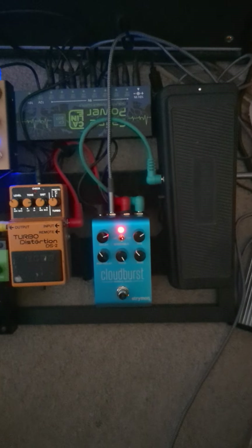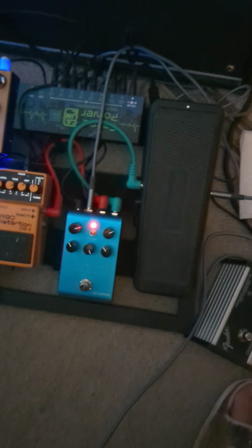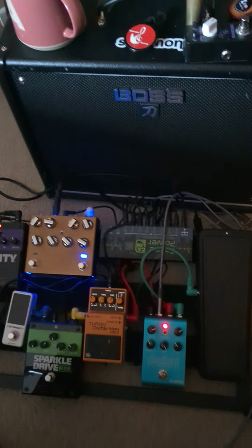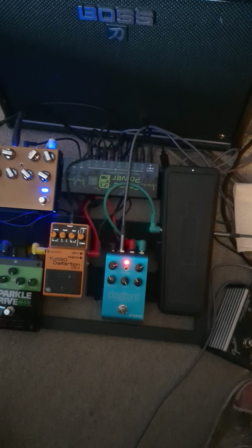Strymon Cloudburst — I just have a regular channel switch to put in the expression port and running my wah through it. I can activate the infinite tail, which is what I did, so you can get this cool swell effect. This is what it looks like.